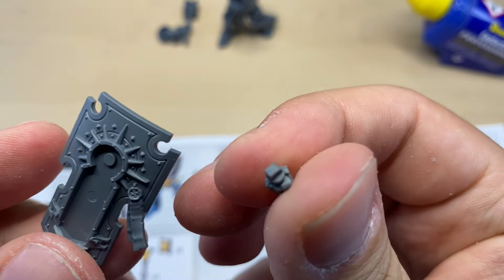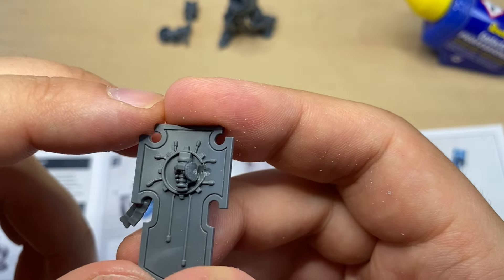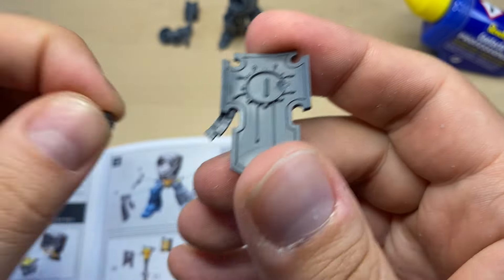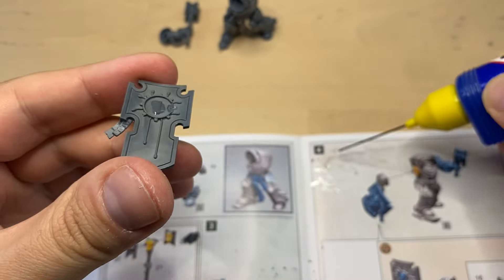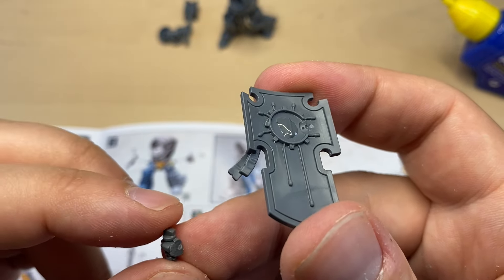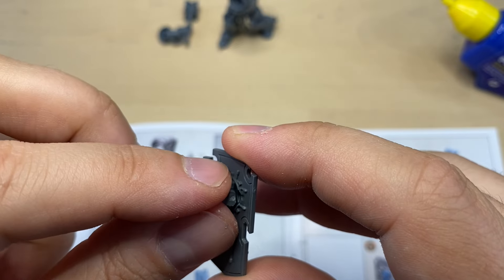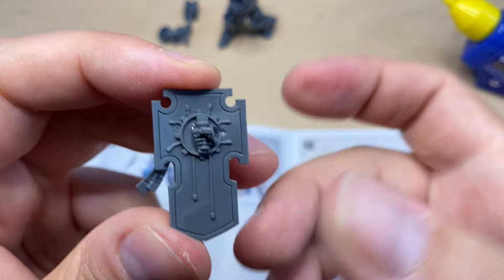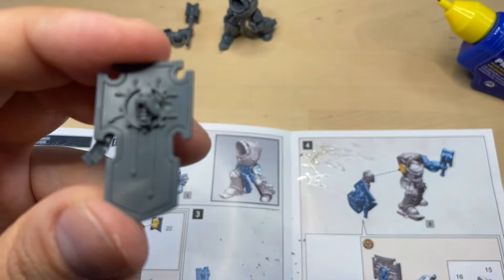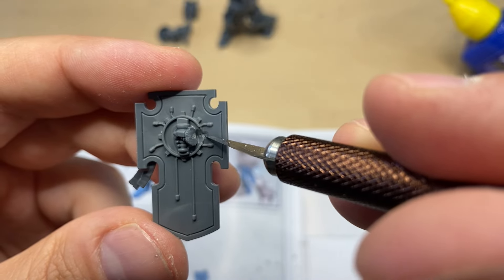Both shield and the handle are prepared. Let's see how they are supposed to be attached. There is a lock over here — you can see this vertical thing, which is effectively a lock. I'm gonna put some glue here. Be very careful — the handle is really tiny. It is also crucial to put it in the correct position, not upside down. I can see that the hand looks correct because this is the top of the shield.